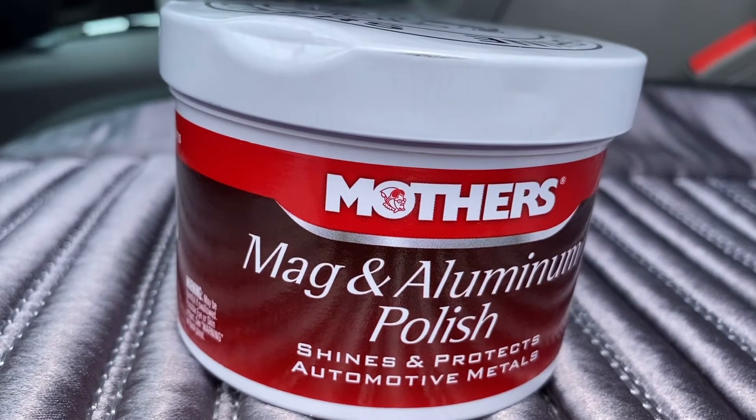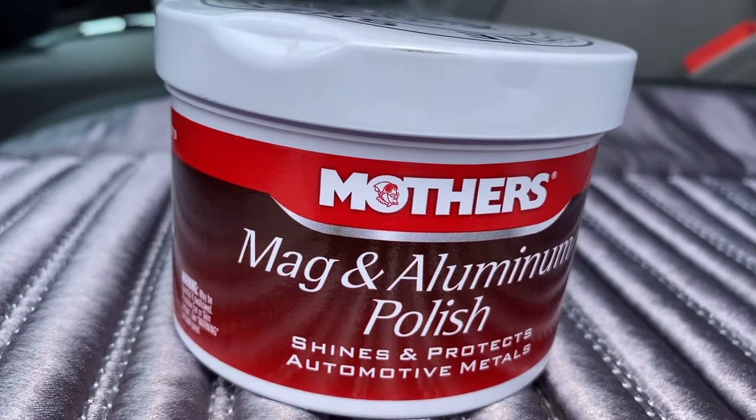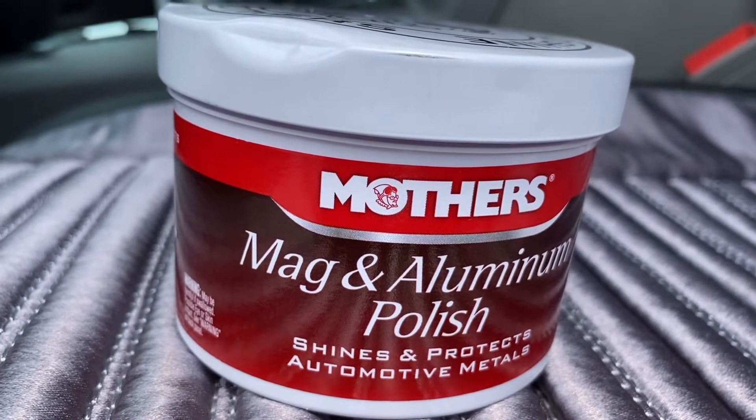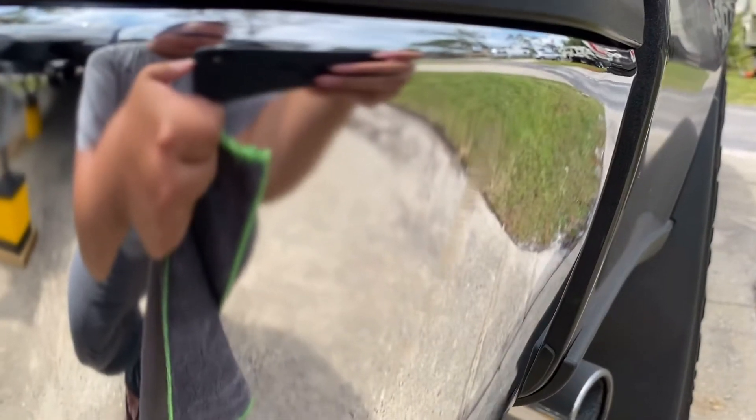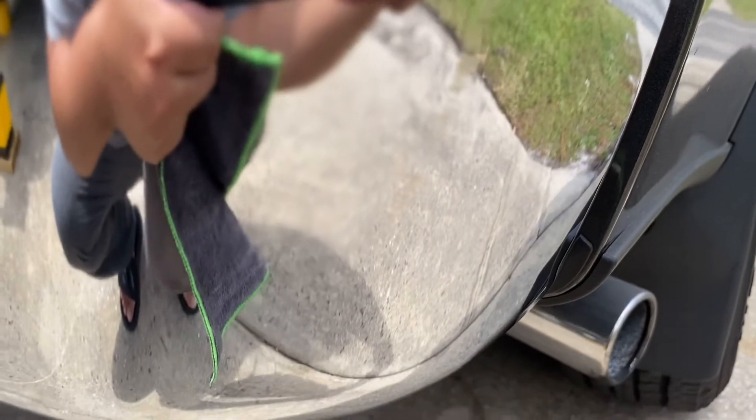Now we're going to try the Mother's Mag & Aluminum Polish to see if we can remove it. I just applied some and then I'm going to wipe it off. Just finished applying the Mother's — it's still here.